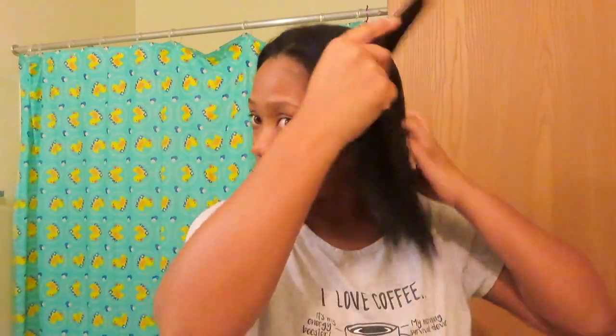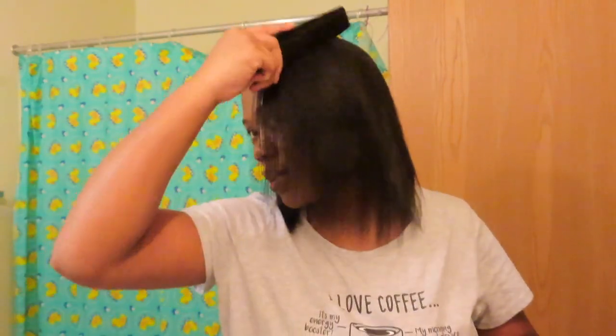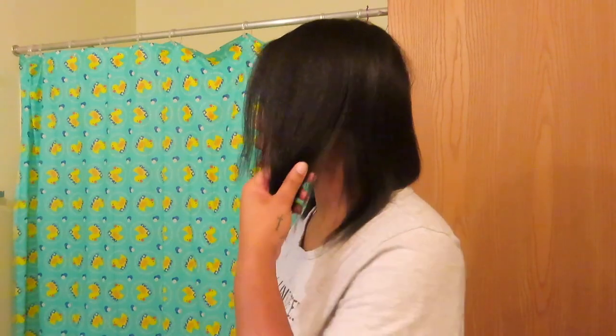I'm going to cut it into — not a bob necessarily — but I'm definitely cutting it, and I'm not just cutting the ends, I'm cutting all the way through. I'm not a professional, so don't try this at home if you're not a professional. I'm doing it because I want to — it's liberating to me. This is where my hair is right now, but it's ugly. Look at it from the side — it's just thin and ugly and I hate that.